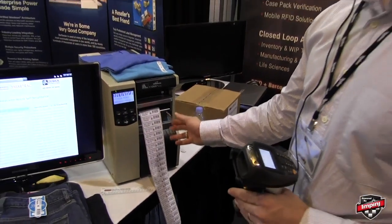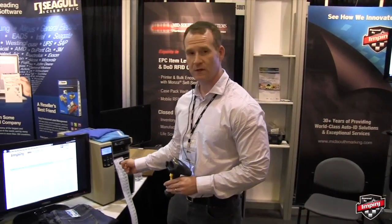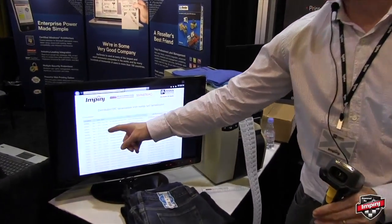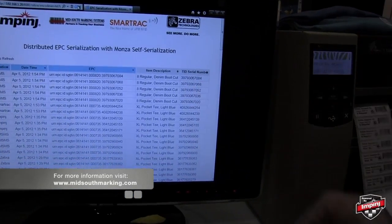We get five guaranteed unique RFID labels using the TID serial number. These five items are now displayed on our display, showing the five items that we just printed.